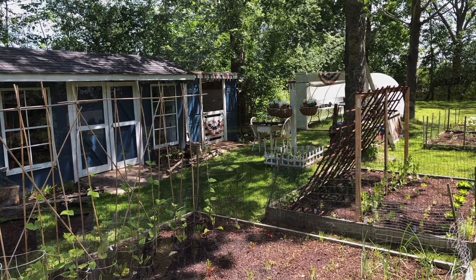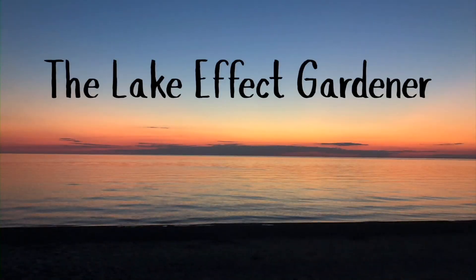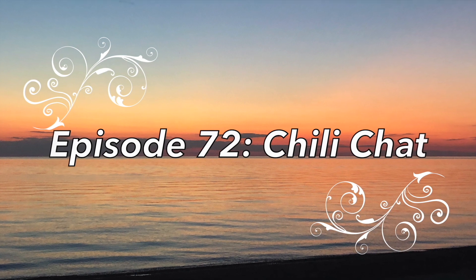Hi everybody, my name is Jim and welcome back to another episode of The Lake Effect Gardener. So I've got all of these chilies that I have harvested. If you saw my tomato canning video, you saw them next to the sink in the kitchen. So that's what today's project is going to be — this is going to kind of be like a chili chat, so to speak.